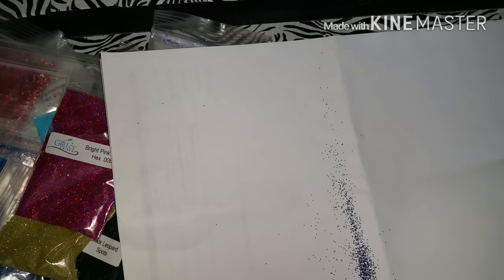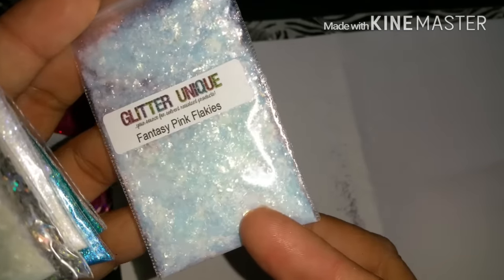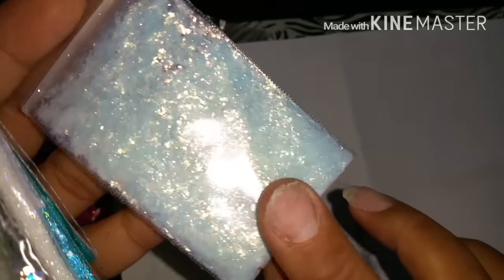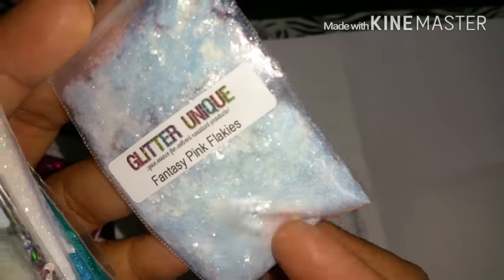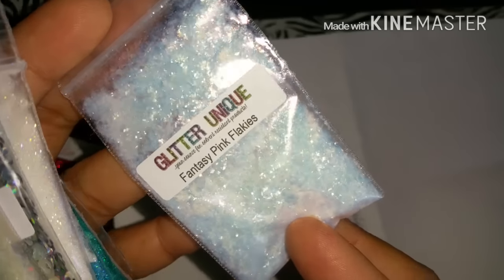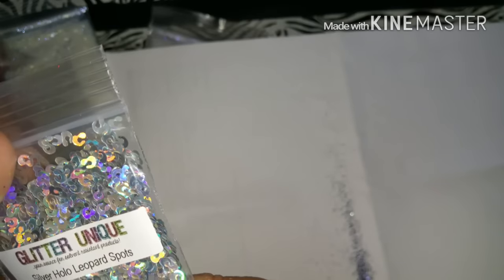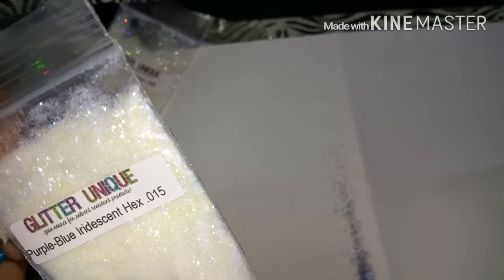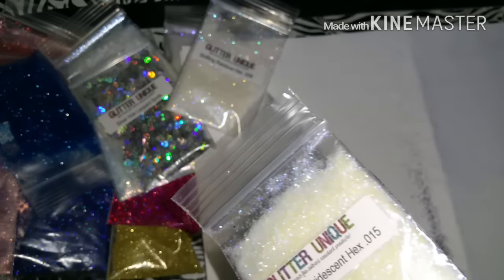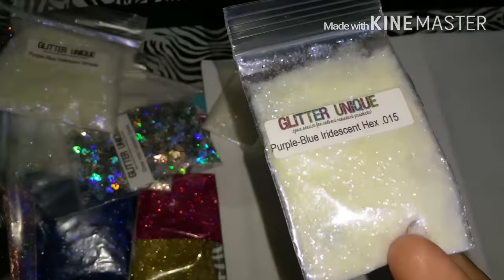Last, I got the fantasy pink flakies - so pretty. It has a really light shift; you can see more blue than pink, but when you move it in the right position you can see the pink. I also got the fantasy blue flakies, the silver holo leopard spots, the shifting rainbow hexes in 0.008, and the purple-blue iridescent hexes in 0.015. This one is the hexes, not the shreds.